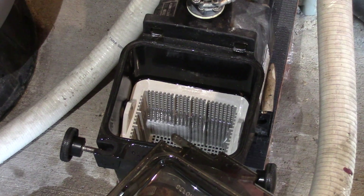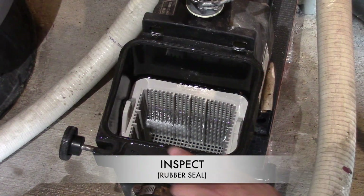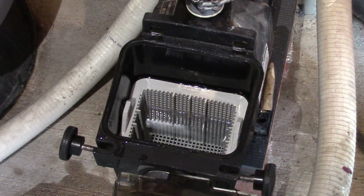Now let's inspect the rubber seal to make sure it's alright. Looks good to me.